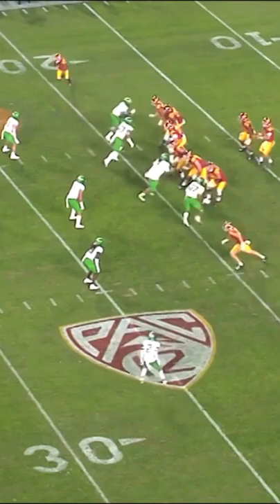Here it is one more time. Add that to your coaching film.